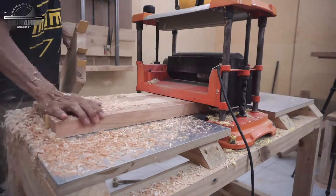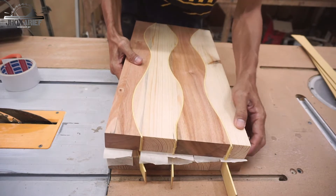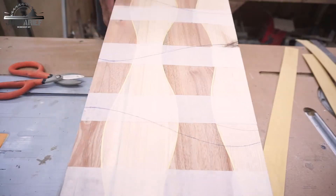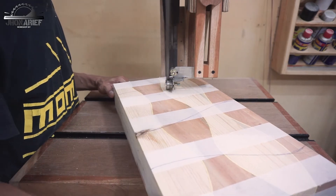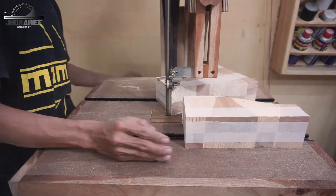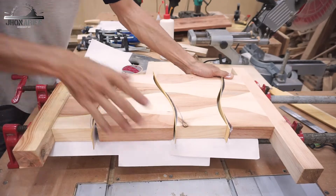After that, the same as usual — run it again on the thickness planer to remove the glue and make the surface even. Then we're going to stick them together again using double tape. This time we're going to remove this end side, draw the wave line again, and cut it again on the band saw. For the second process, it's the same as the first — we switch the position again. After cutting with the band saw, run it again on the drum sander to remove the teeth marks, then glue them together and add the inlay.